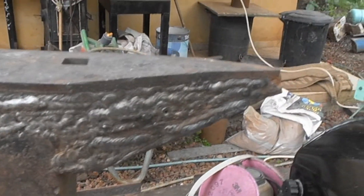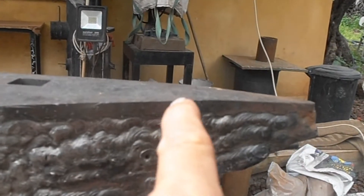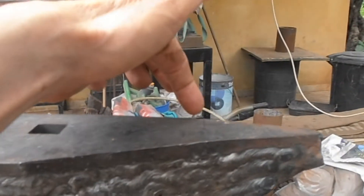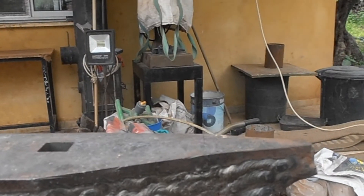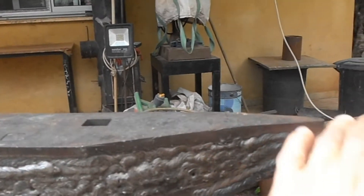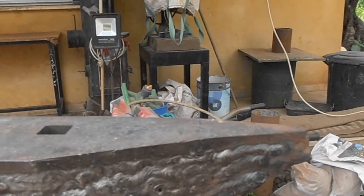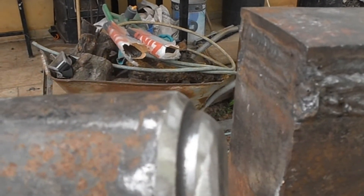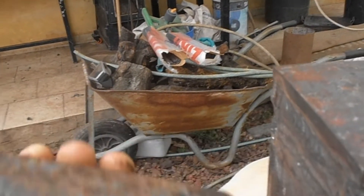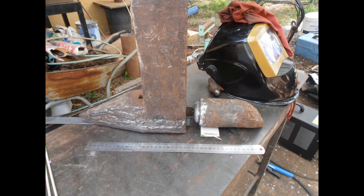Now there is some bending mainly on this side compared to the other side, because the plate has different thicknesses and with the heat it bent differently. I'm going to grind the surface a little bit to make it more smooth, and now we go to the stage where I connect the stock for the horn.